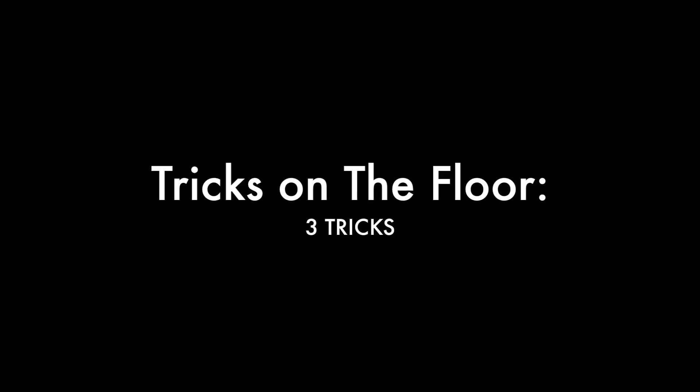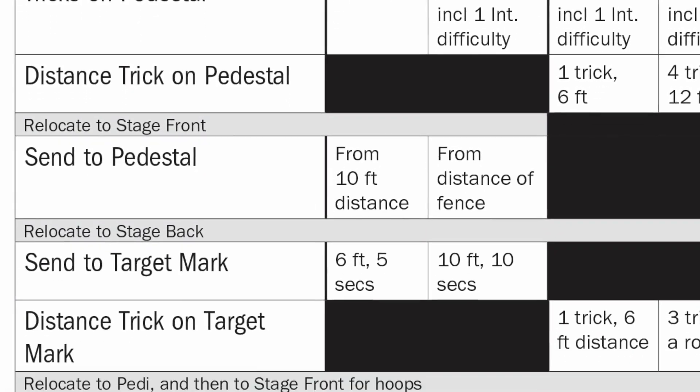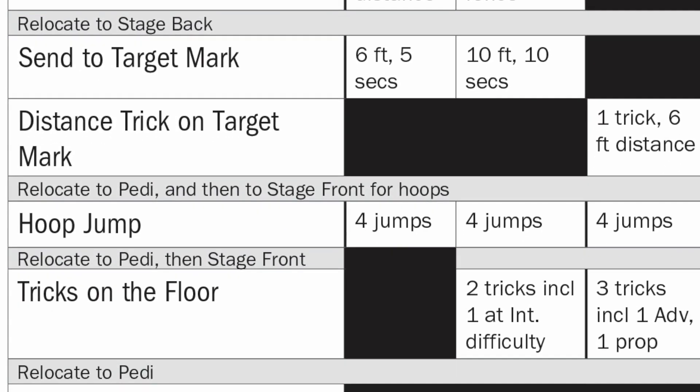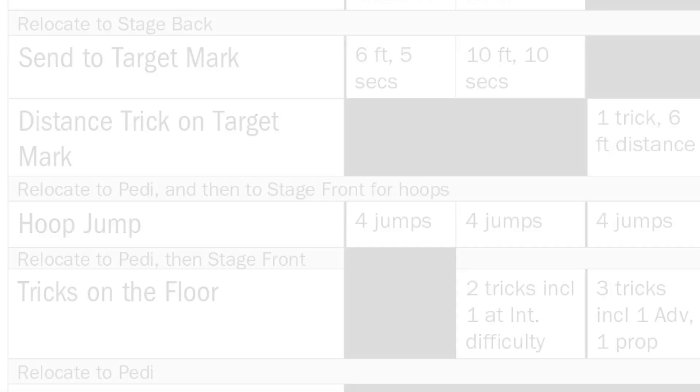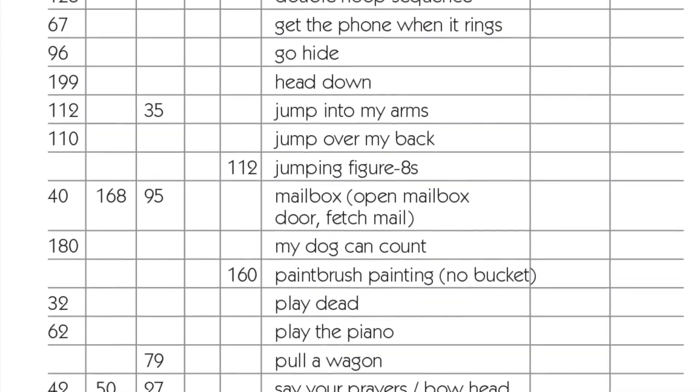Exercise number eight: tricks on the floor. Three tricks — one of advanced difficulty, one using a prop. This is similar to the open class, but three tricks, with at least one of advanced or higher difficulty level from the advanced tricks list, and at least one using a prop.